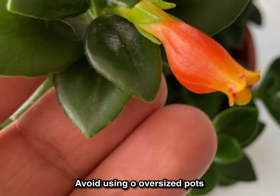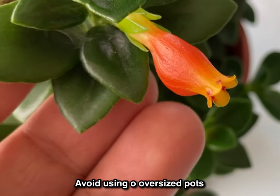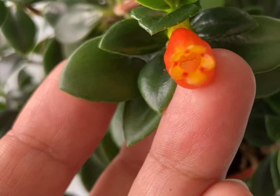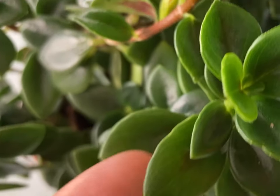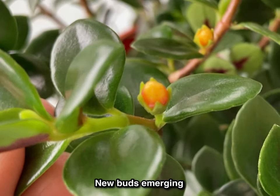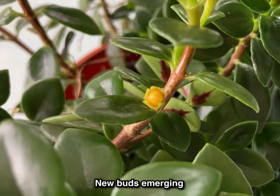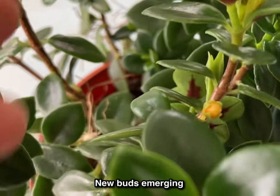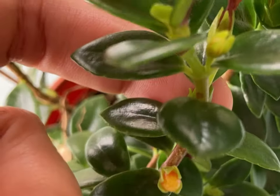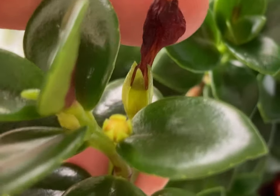Keep the goldfish plant in a smaller pot and in a very bright location to encourage it to flower. They love humidity, but avoid misting their leaves and flowers — just like this flower here, it got misted accidentally.